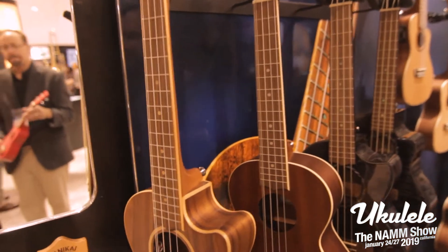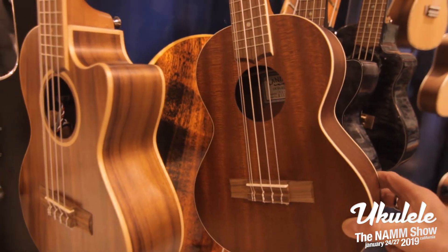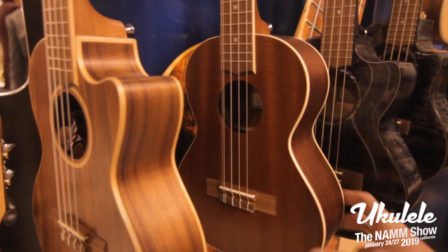And then we offer an acoustic series in our Mahogany — also 5-string.